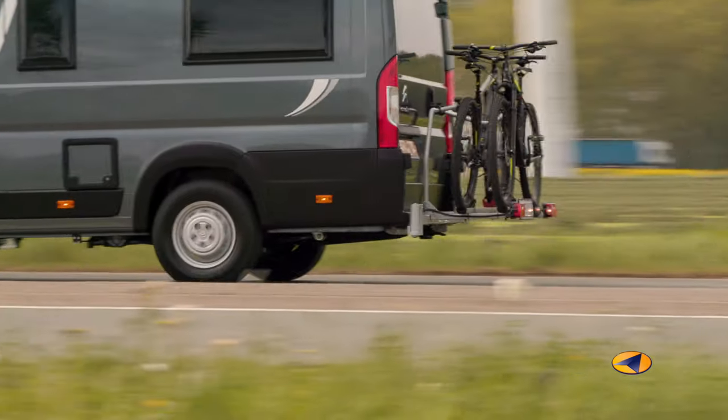There are many solutions for a bicycle carrier at the back of a motorhome. In most cases you have to lift high and the rear doors are loaded with extra weight. My name is Anne and today I will show you the Busbiker, the bike carrier for your motorhome.